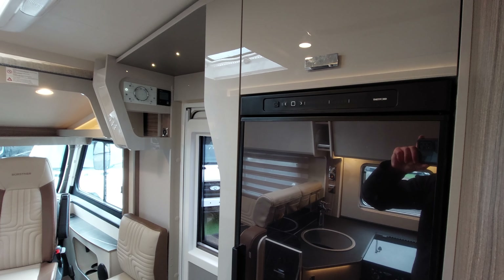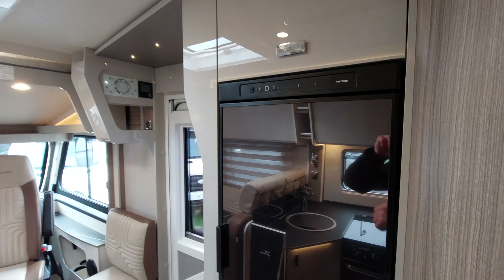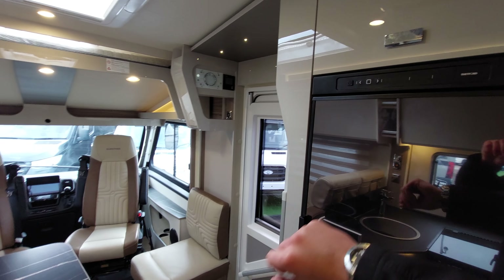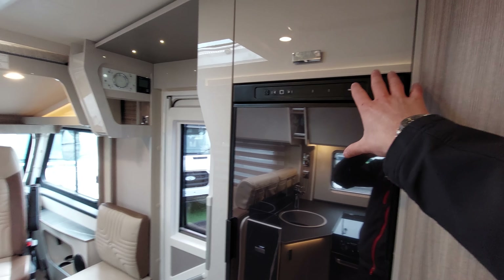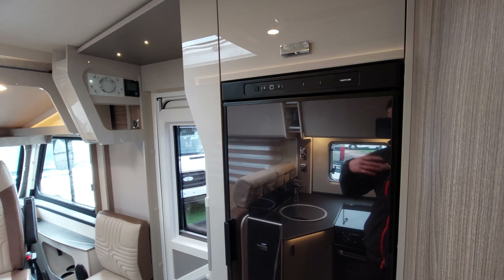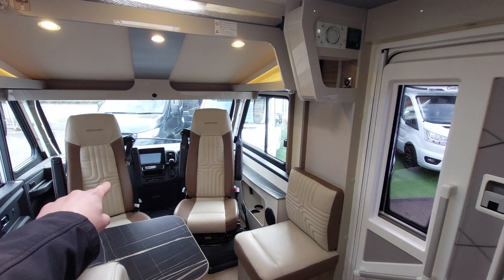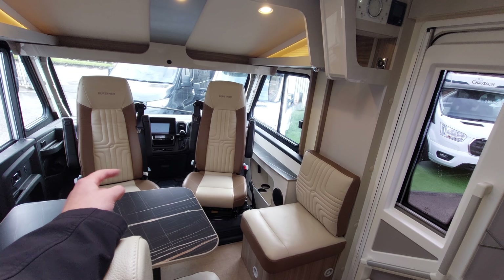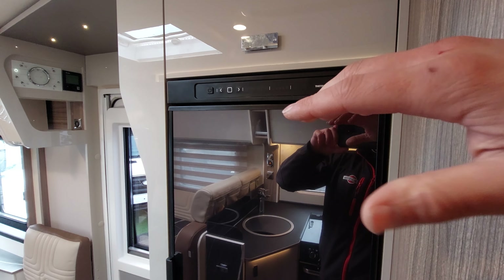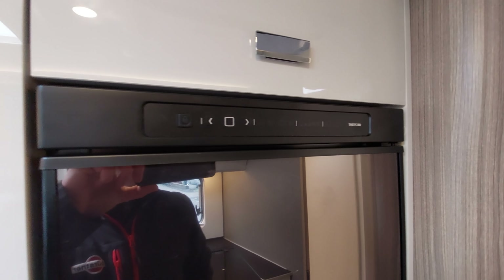This is a three-way fridge, so leave it on 'A' and it'll find the fuel automatically. The three options are: 230 volt electric when hooked up on site, 12 volt leisure battery when traveling (powered by the alternator from the engine), and gas for when wild camping. You cannot run it off the 12 volt leisure battery when stationary wild camping as it draws too much power - it must be on gas when you're parked up with the ignition off.